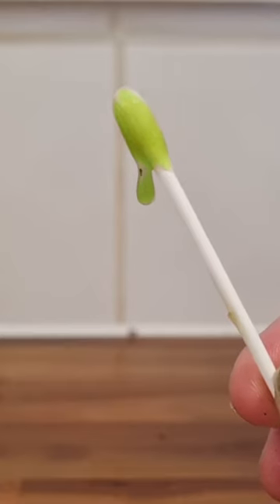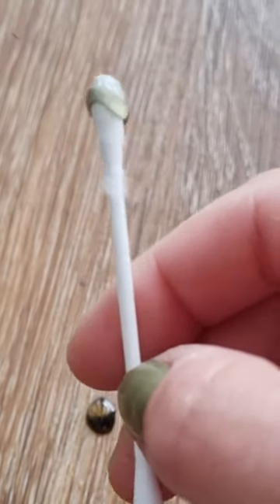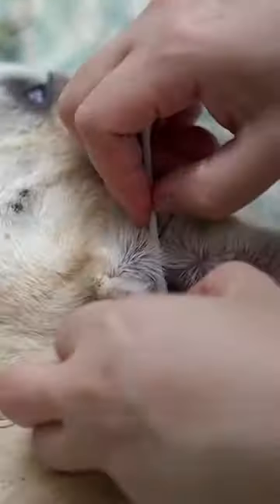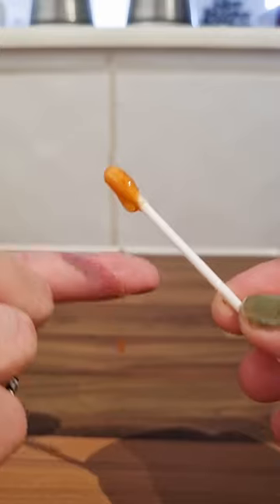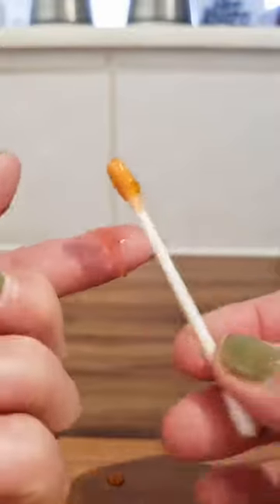Green earwax color is often associated with yeast infections, especially if a foul odor is also present. Gray colored earwax can result from an ear infection, but it can also indicate dirt and debris buildup. Clean your dog's ears and see if the earwax returns to a normal color such as yellow or light brown. Besides earwax color, you should also keep an eye on its consistency and amount.